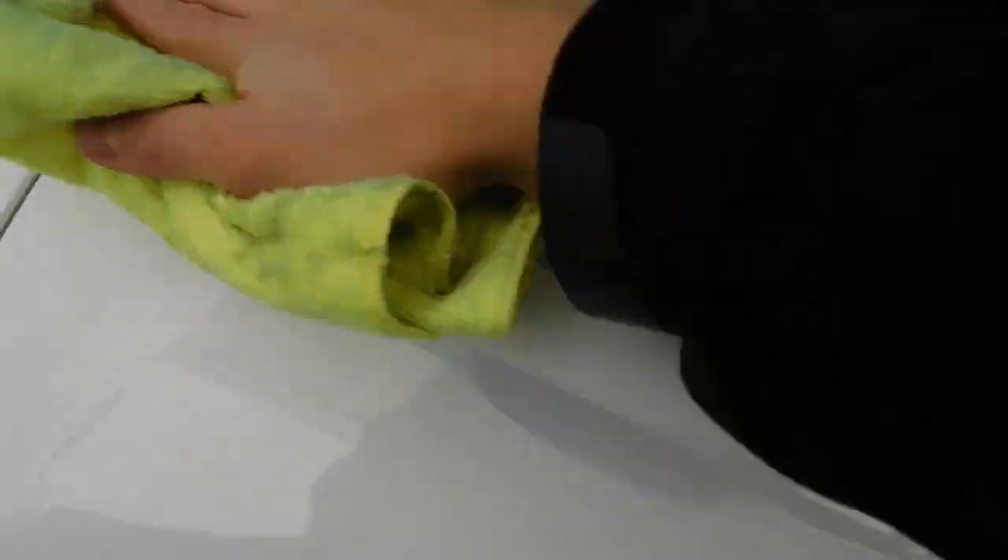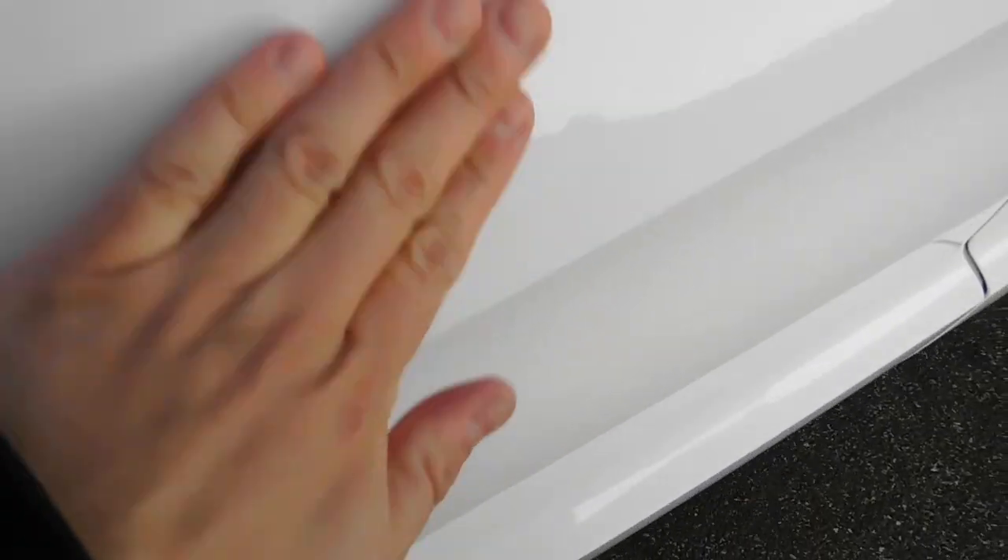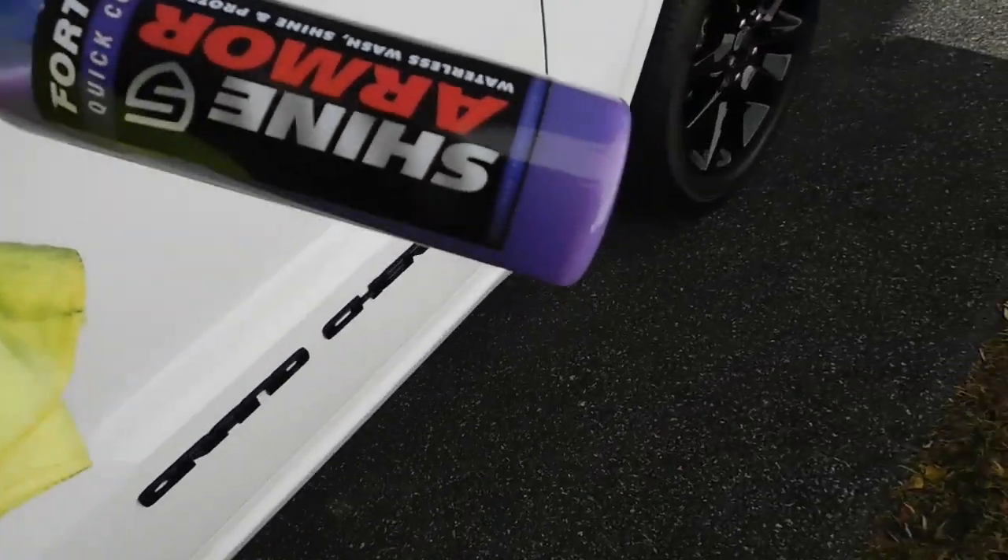When you apply it you're going to go one, two, three — I like to do three. You can see it's not dripping, it's staying in place. What I like to do is work it in there, flip over the rag and make sure it's really in there. Now if we listen closely, you don't hear any roughness because it is super smooth.